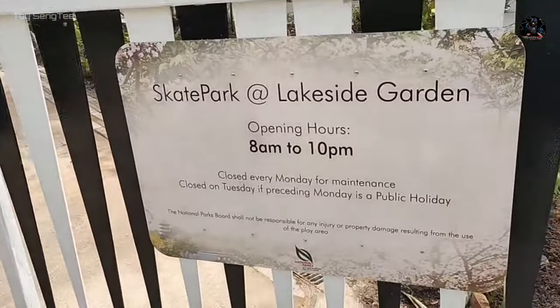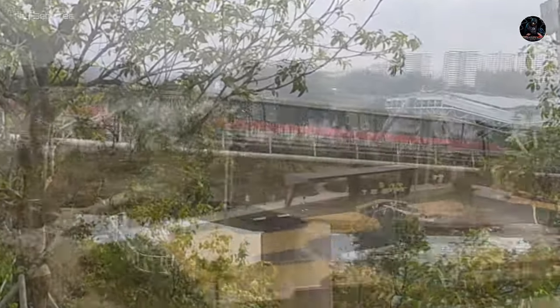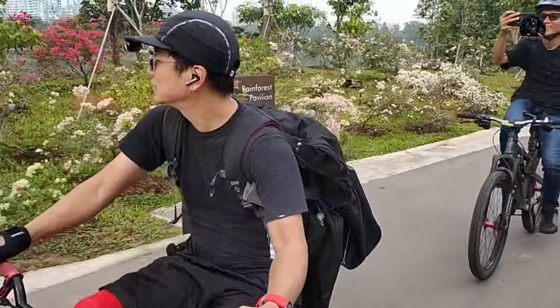Hello everyone, this episode we gonna check out the official opening of Singapore Skate Park at Lakeside Garden. Welcome back in my video.